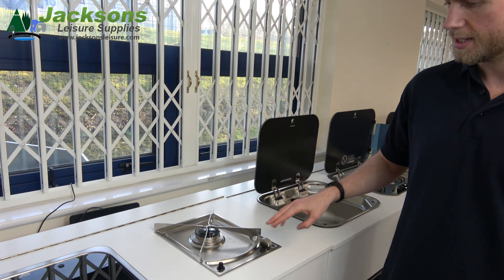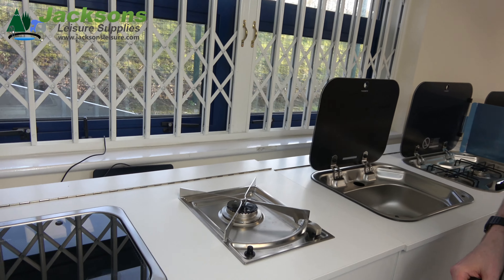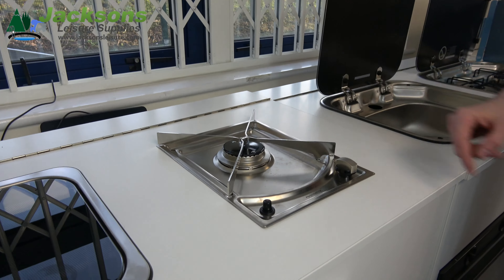Hi, I'm Mike from Jacksons and today we're looking at the HB1320 Single Burner Hob.